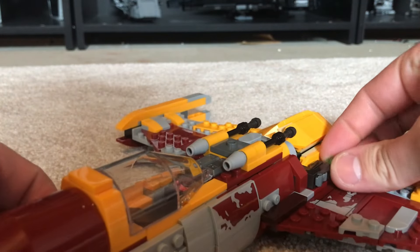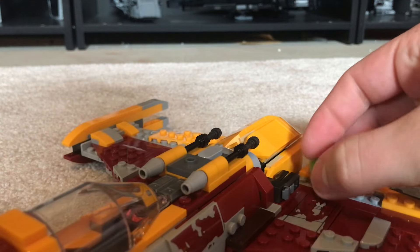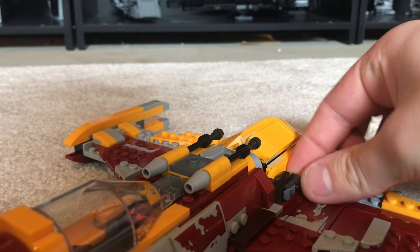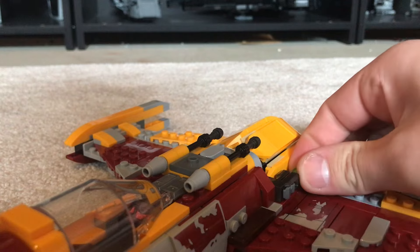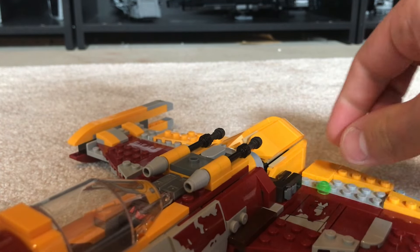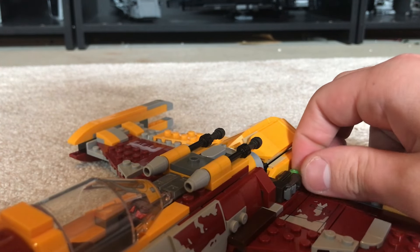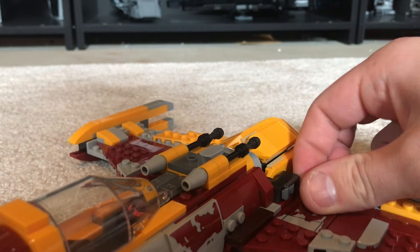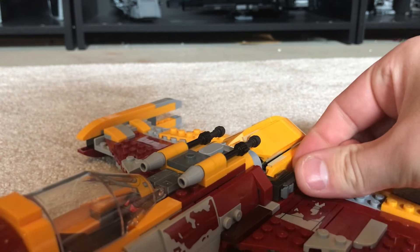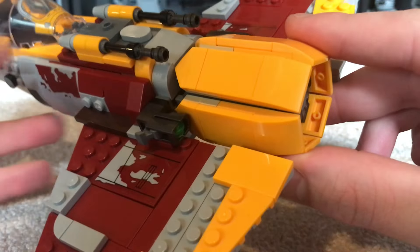A little bonus one for you is Shin Hachi's Starfighter — when you try to load up the stud shooters. I don't know if this is more so a me problem, because I have really big sausage-y fingers, but I find it incredibly difficult to load up this stud shooter because it is such a tight squeeze. I feel like these stud shooters were not the most well-placed. Absolutely comment down below and let me know if you have the same problem with the Starfighter too.